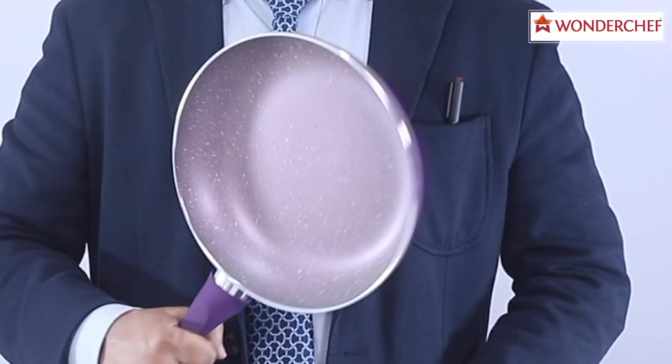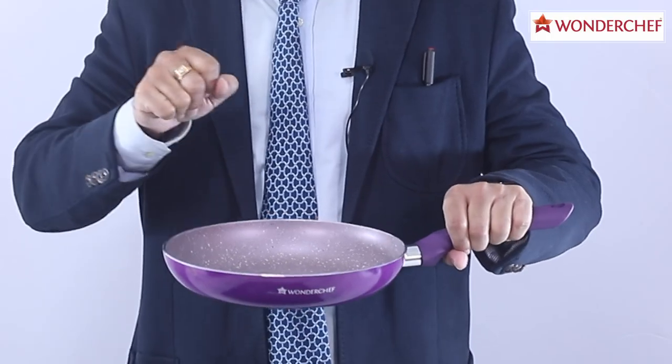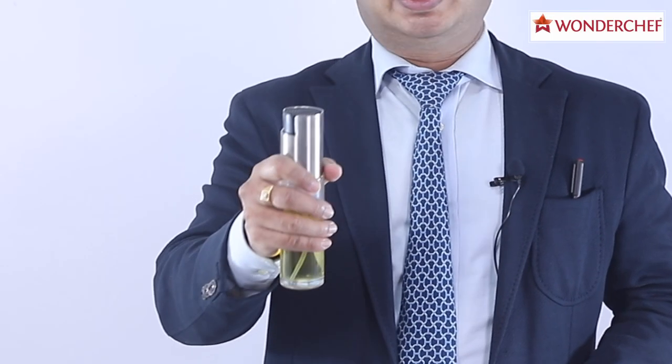Healthy eating means low oil or no oil. A nice pan can cook with a drop of oil, but how do we ensure just a drop of oil? In most homes, we end up using 3, 4, or 5 sprays. One of the solutions is to use the Wonder Chef Stay Fit Oil Sprayer. Let's count.